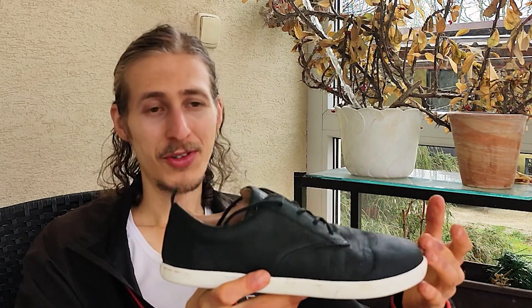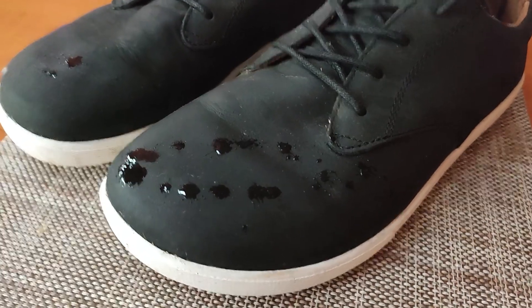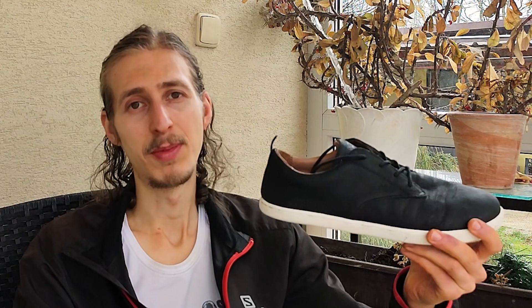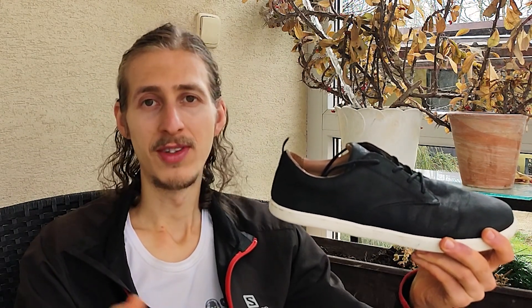They are water resistant, I would say. I don't know about warm or very hot weather — maybe then your feet would get too hot. I haven't had experience with hot weather, but in cold weather at around zero degree temperatures, they were great.